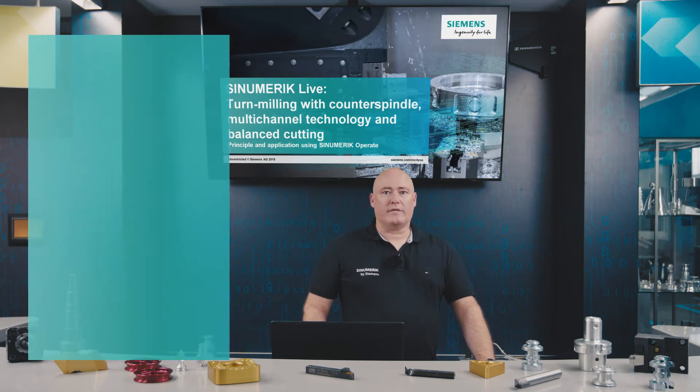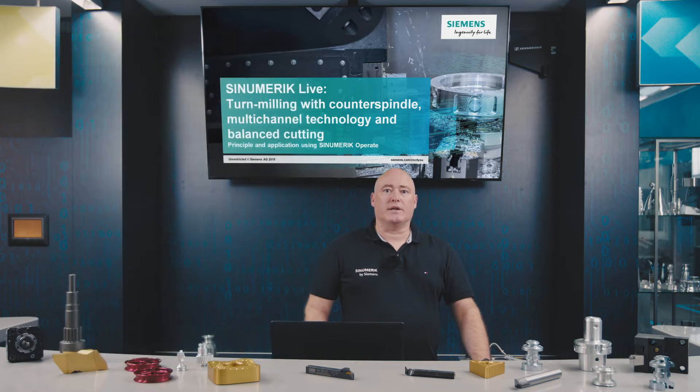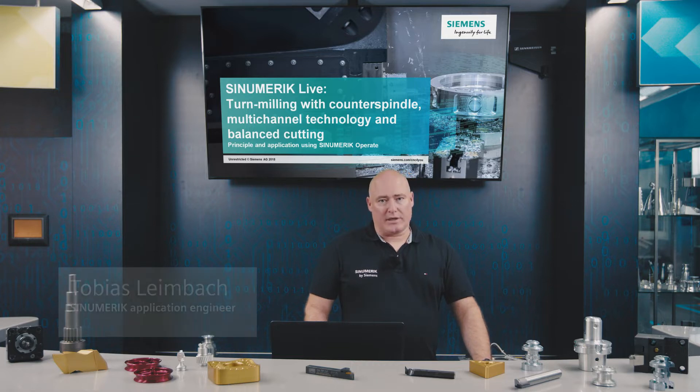Welcome to CINEMERIC LIVE, application technology simply explained. Our video series presents CINEMERIC topics in a realistic way and will take up just a few minutes of your time. Today we look at turn milling using a counter spindle, multi-channel technology and balance cutting.